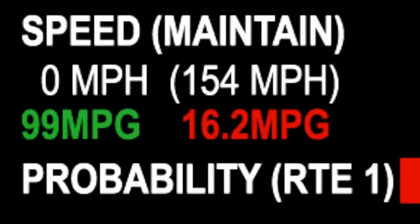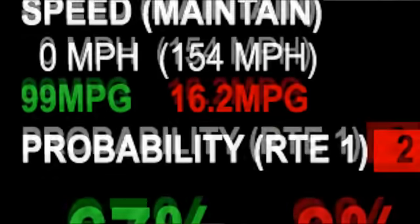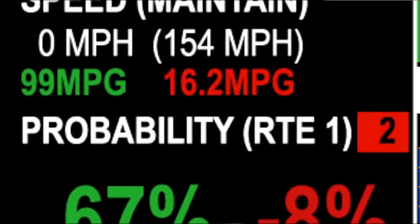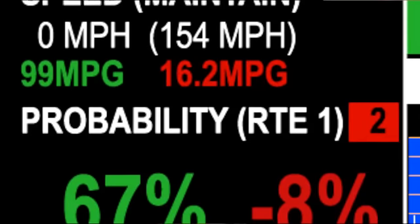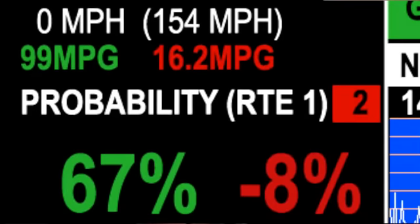It shows our real-time miles per gallon and our maintenance speed. You'll see in parentheses a maintenance speed — that is the speed that you need to go to achieve that distance in the given amount of time. This whole thing calculates real time depending on the speed that you're driving and the route that you're taking.